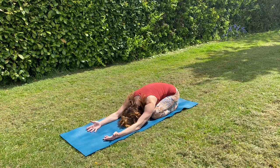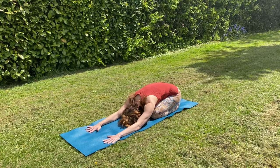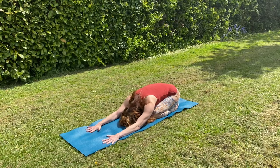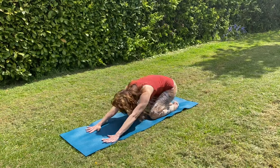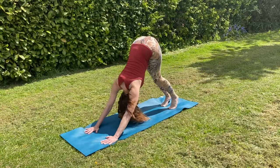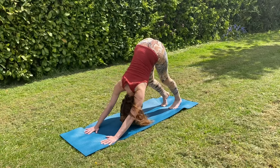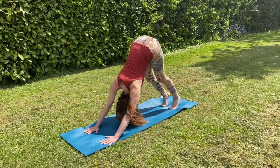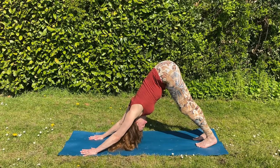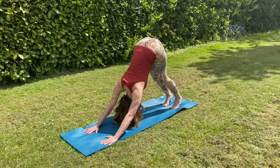Turn your palms to face downwards. Ground them down, shoulder width apart. Keep drawing your shoulders down your back. Notice how you feel. As you inhale, come up to hands and knees. Curl your toes under, press your hands into the earth. And exhale, send your bottom up and back, stretching from hands to tailbone. You can paddle your feet, deepening through alternate knees. Observe the sensations that this brings you, and then come to stillness in downward dog pose.